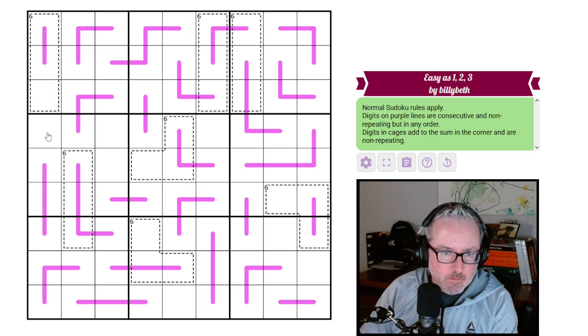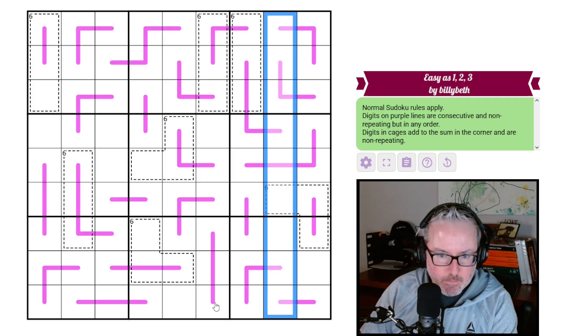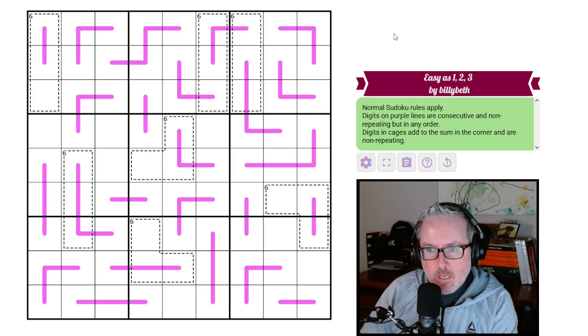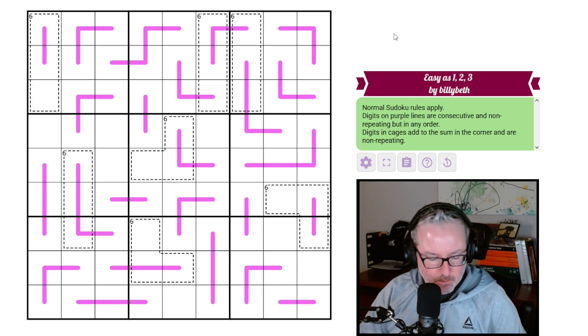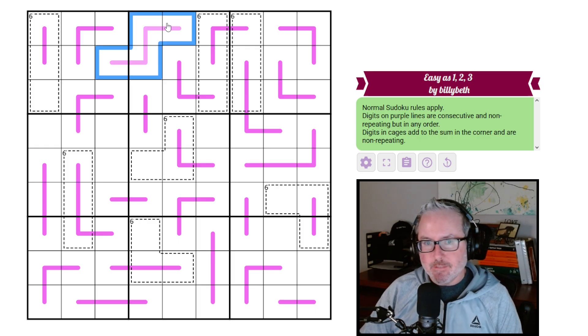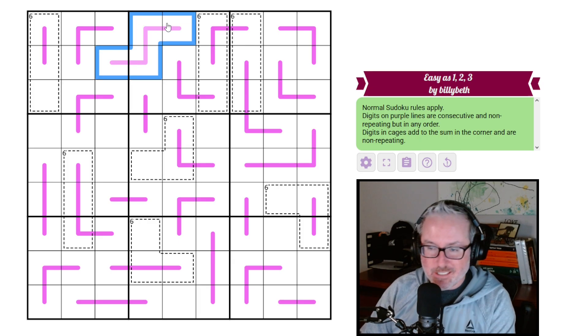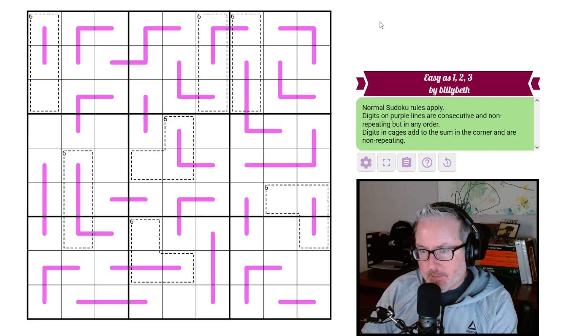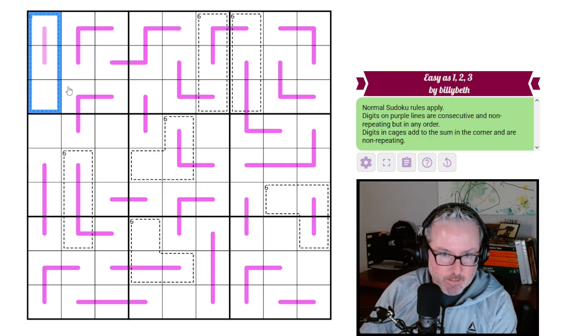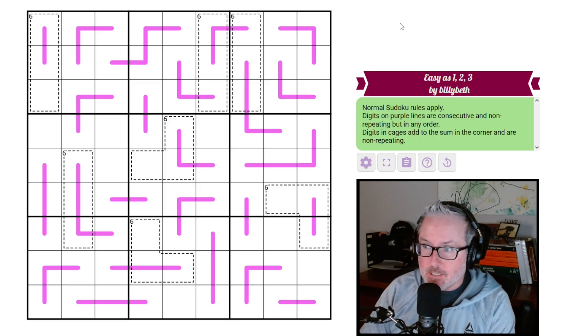It's normal sudoku, so every row, column, and 3x3 box will contain the digits 1 through 9 once each. Digits on purple lines are consecutive and non-repeating but in any order — those are renban lines — so those four digits will be some set of consecutive non-repeating digits. Then we have killer cages: digits in cages add to the sum in the corner and are non-repeating. Looks like we've got a bunch of sixes, so all of these cages will add to six.